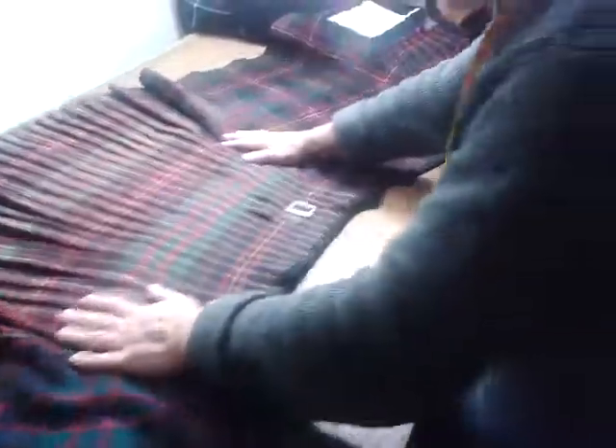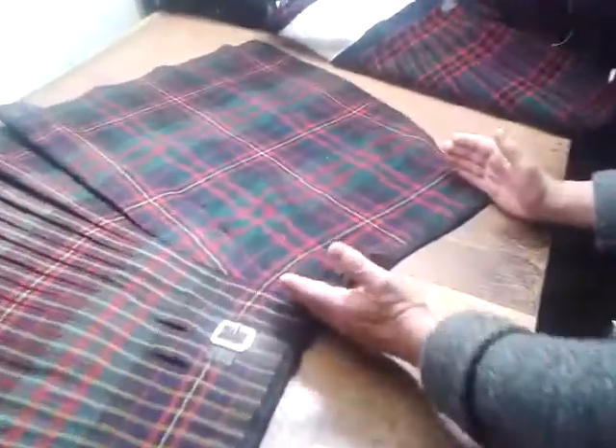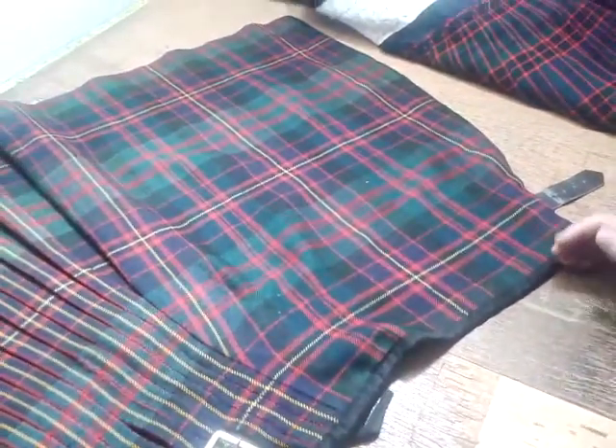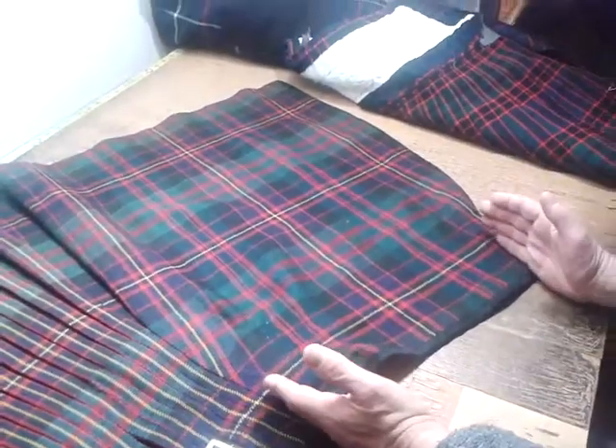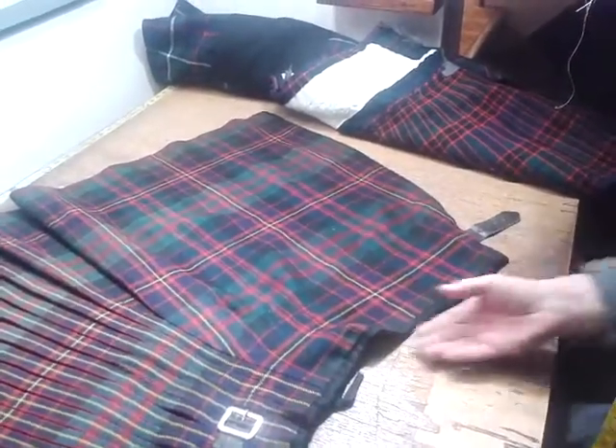Where we get the tailored aspect is in the A-line. In military kilts, the A-line is far more dramatic. The pleats remain constant, and the A-line is where we get our actual fitting. So those are the two main differences.